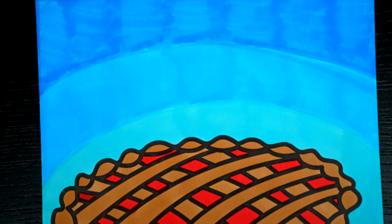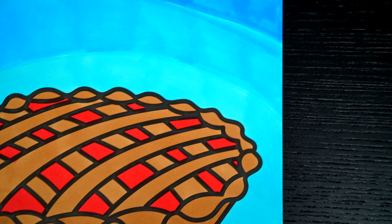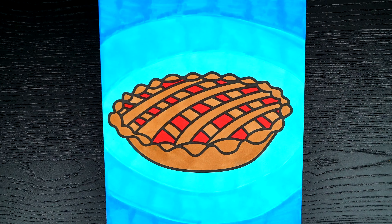Okay, I'm all finished! Wow, this picture turned out so awesome! The pie just looks so yummy! This is one tasty holiday treat!